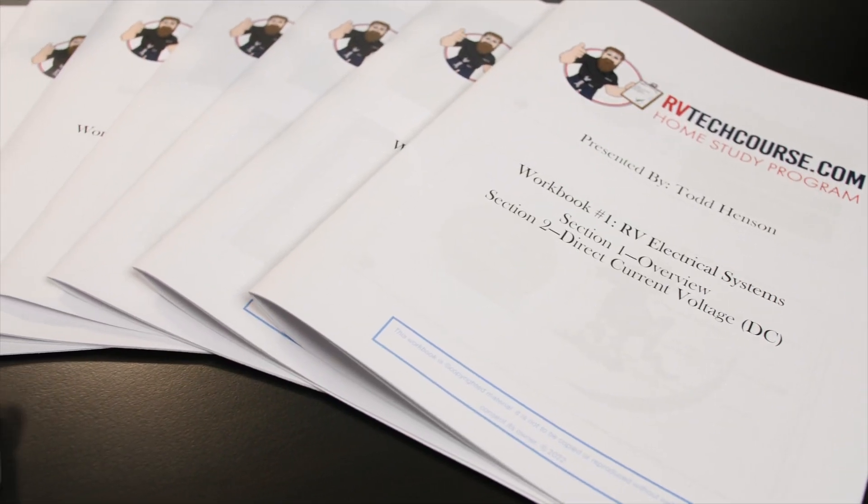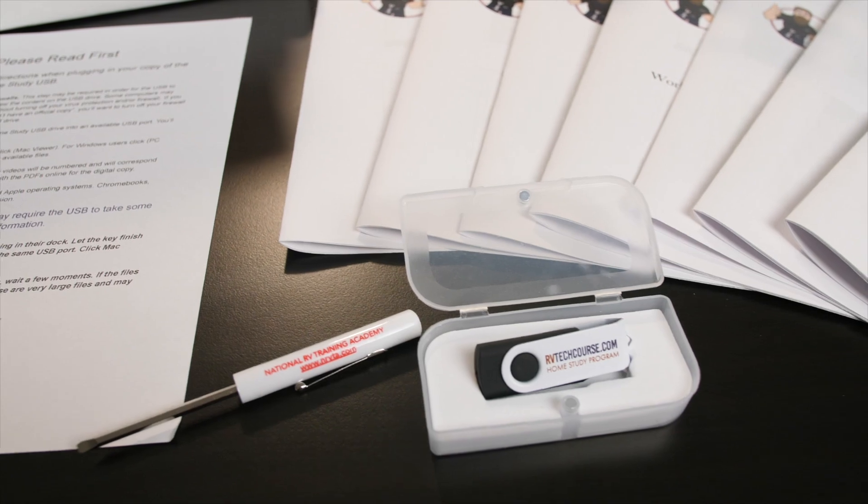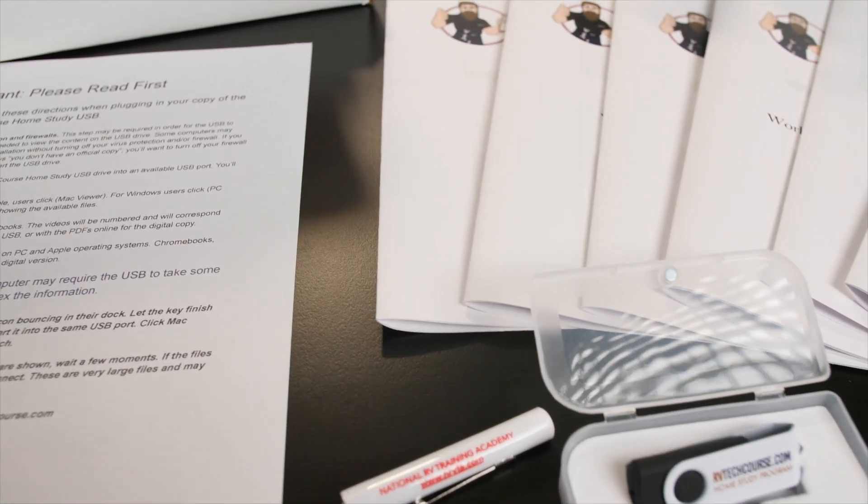When you buy the USB version of the home study course, you do get the online version, but you also get what's in this box. Let's see what's in the box.